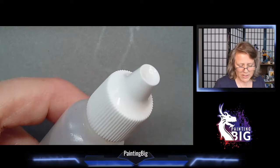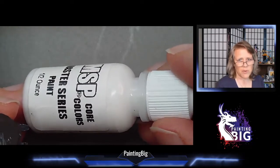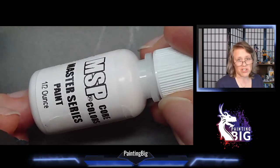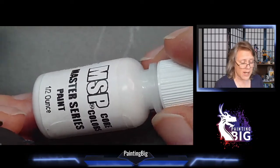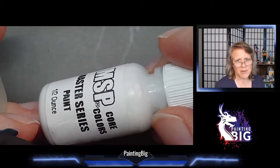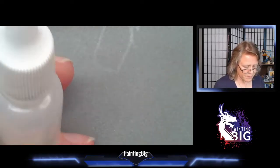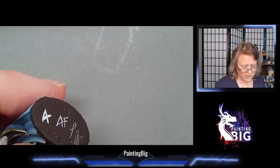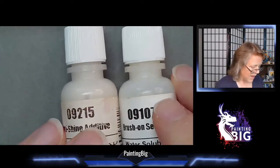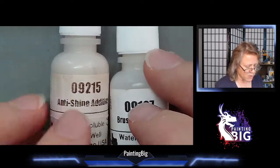MSP paint - Reaper Master Series - has flow improver added in the base formula, so you can really get away with just thinning MSP with water. Even so, when I'm doing very small details like eyes, buckles, and tiny freehand, I do add extra. Flow improver is also the one additive that you can get away with adding a lot of without really impacting other things.